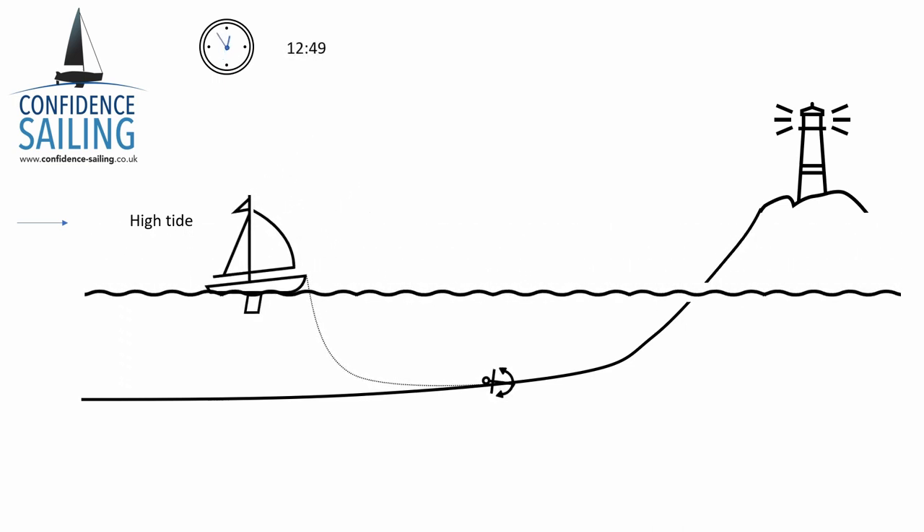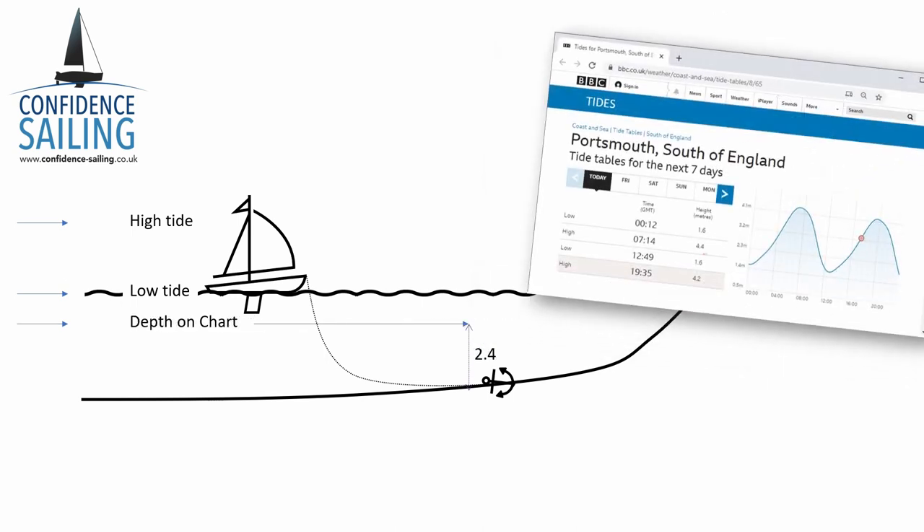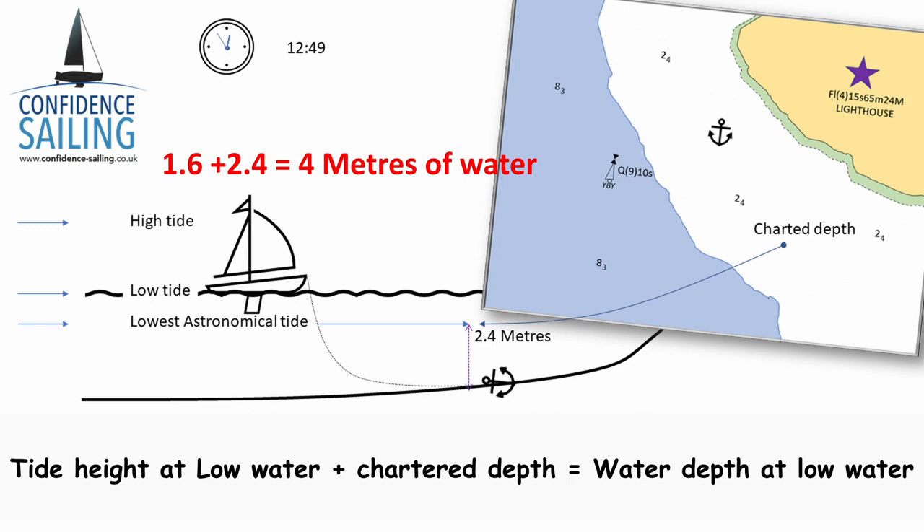The first thing is to look at the chart and read off the depth where we are. In this case it says 2.4 metres, but that's at the lowest possible tide, or lowest astronomical tide. At the next low water, the height is 1.6 metres. To get the height of low water where we are, we add that 1.6 onto the lowest astronomical tide depth, which we get from the chart.